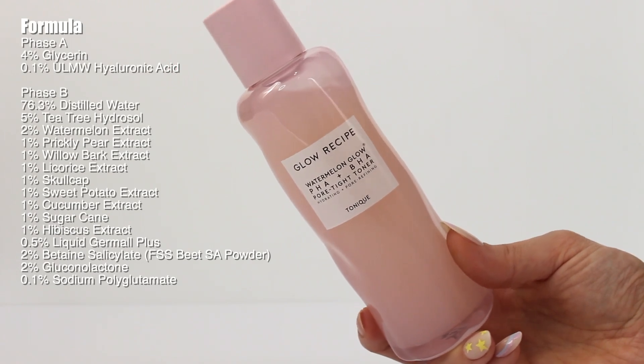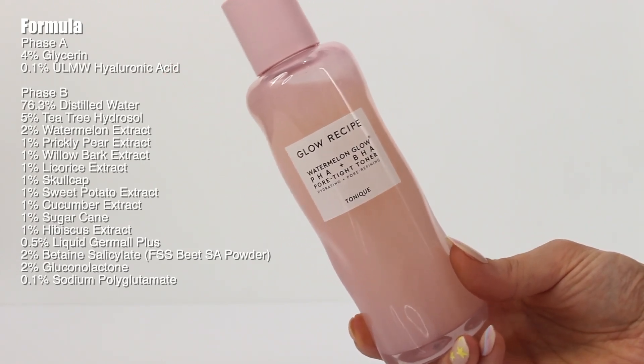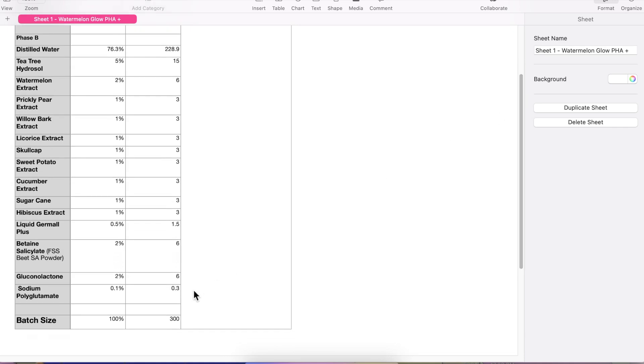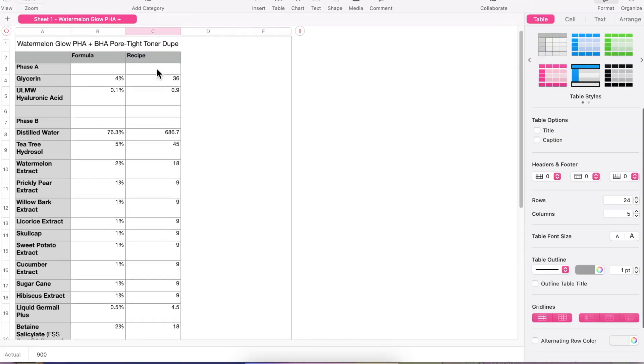Either way, I still think you guys are going to love this product. I'll have everything you need — equipment, ingredients, everything — linked in the description box. Also on Patreon I'll have a blog post with a PDF you can print out with directions, and an Excel spreadsheet so you can change this formula to whatever batch size you want.